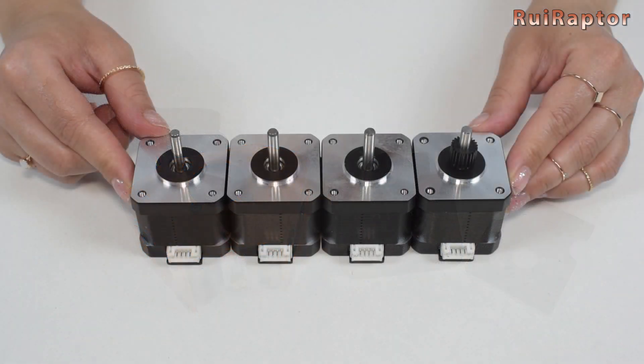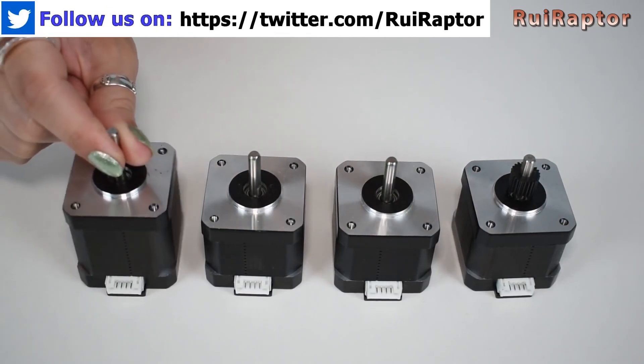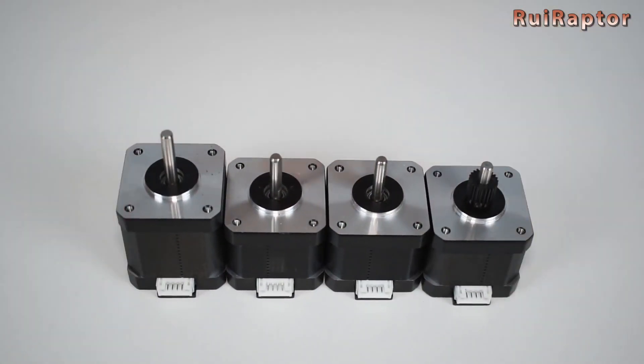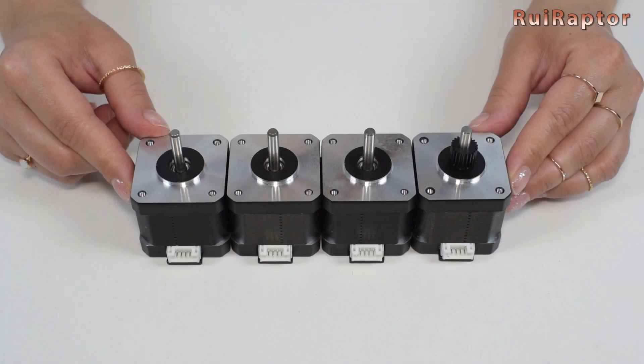On the first batch of the green Tarantula Pro the Y-axis stepper motor was bigger than the other ones, but on the following batches the manufacturer started to ship the printer with all the same motors. In this new Tarantula Pro, all four stepper motors are exactly the same.